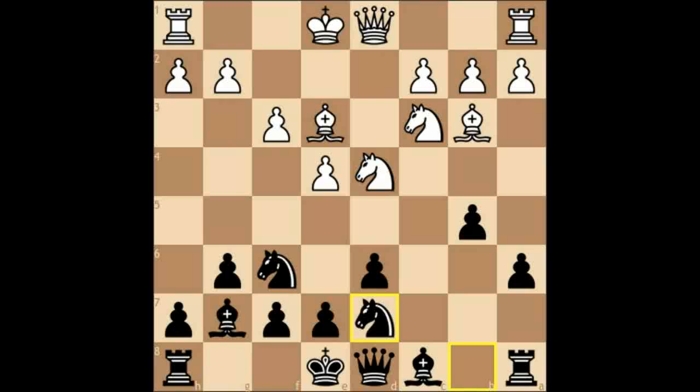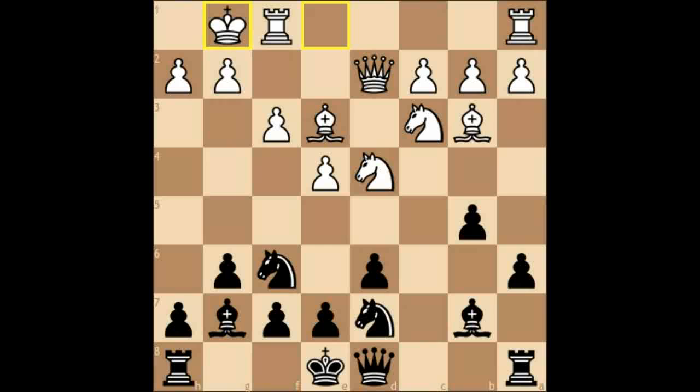White will either be induced to chase the knight away or trade it, after which we gain the advantage of two bishops. Qd2 is pretty standard stuff, bishop b7, and here white castled kingside — this is unusual. Normally he would castle queenside and start a pawn storm with g4, h4, h5. But anyway, we continue with our idea: knight to e5, and here white brought his own knight to d5.